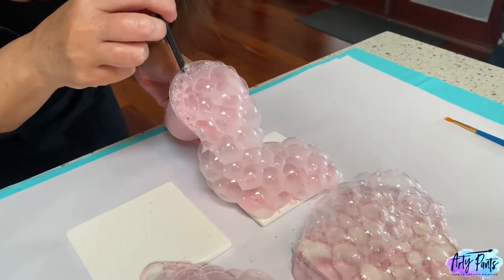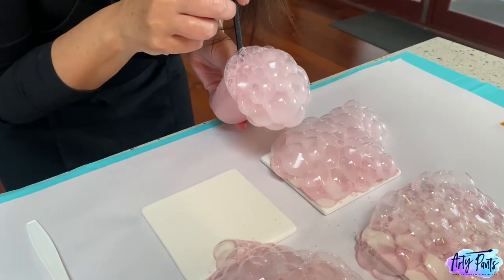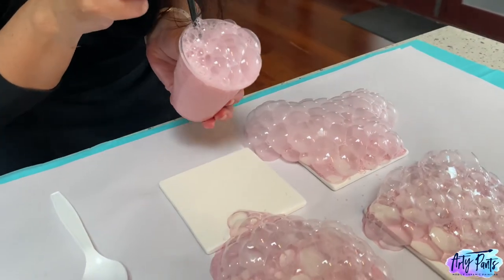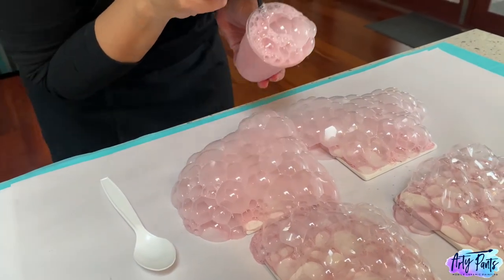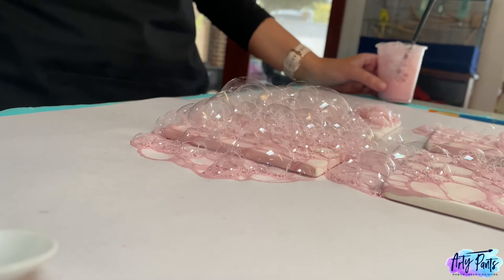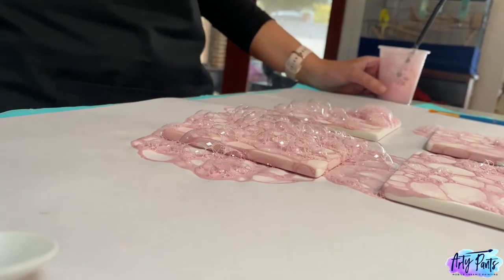Just have some fun with it. In a second we're going to show you a quick time lapse of the bubbles popping and drying on their own — this usually takes a few minutes. You can just sit and watch them pop. Looks pretty cool.